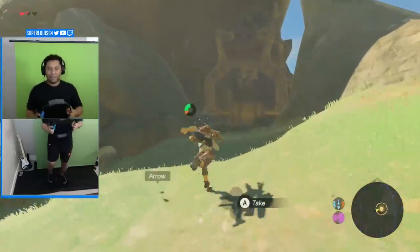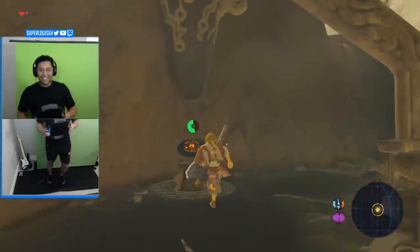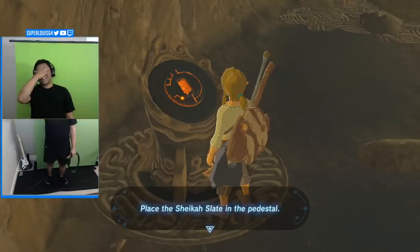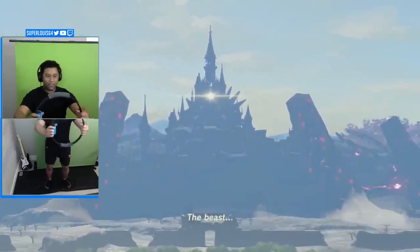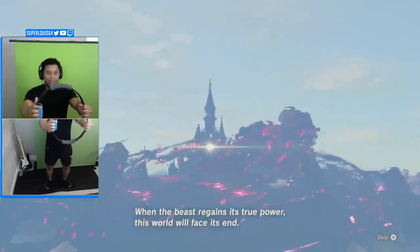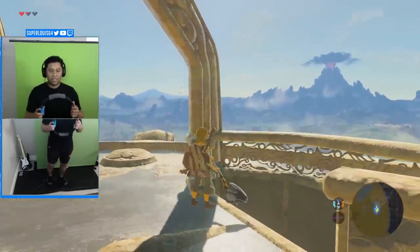It didn't take too long after playing Breath of the Wild by running in place that I started to feel the pain. That took so long. Why'd that take so long? Hey y'all, I'm tired. On the bright side, I can finally tell my friends that I skipped cutscenes by squatting. Squat power is activated. Now the real question is, can I get down this tower alive?